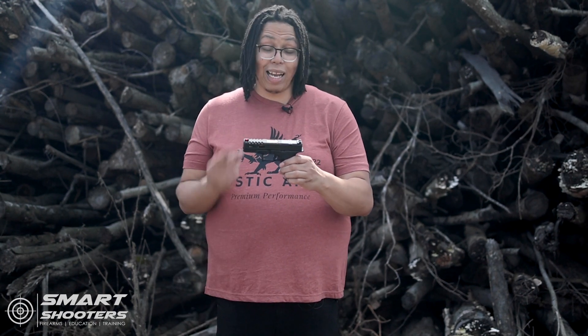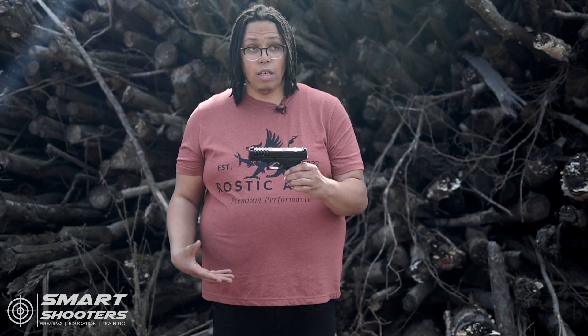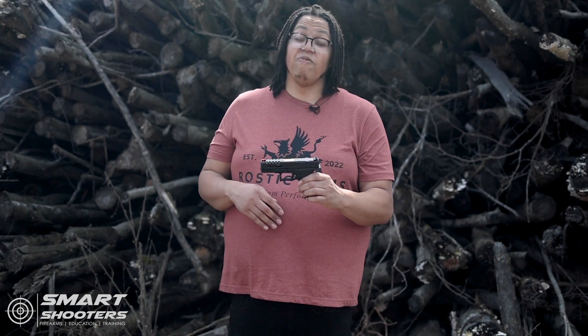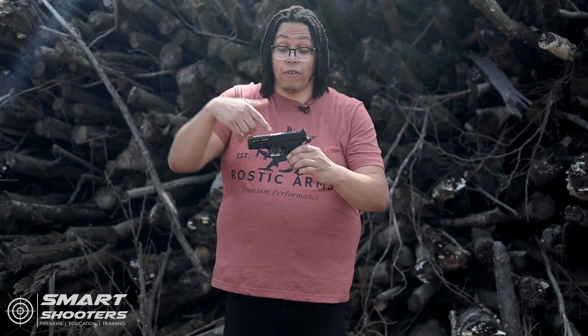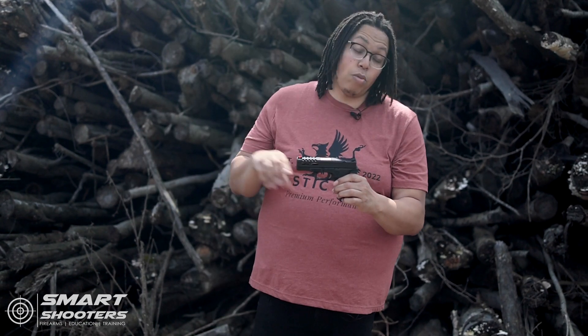We just got to get through that 200–300 round break-in period. It's RMR cut — the slide came cut already. You can't beat it. I don't know if every RMR footprint will mount directly to the slide; those are things we're going to check in another video. Technically that's modifying the gun and YouTube will demonetize it. But this gun is not modified, YouTube — this is exactly how it came. It just came in pieces and I put them all together.